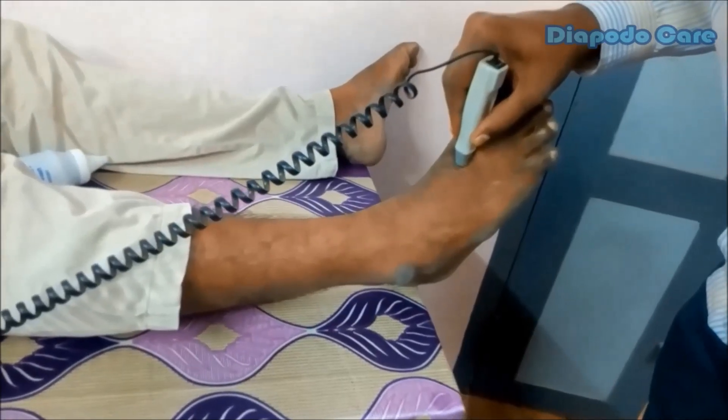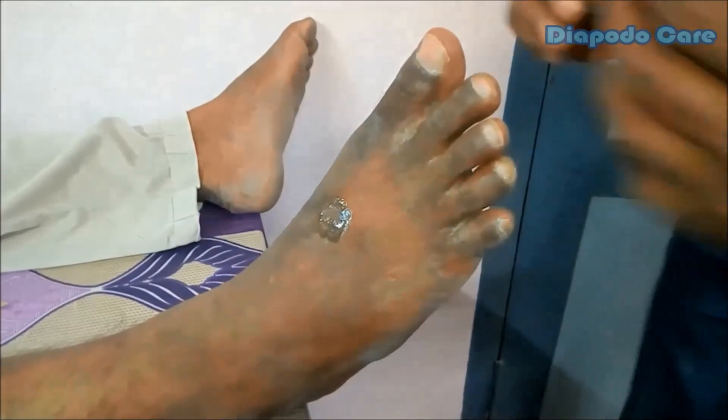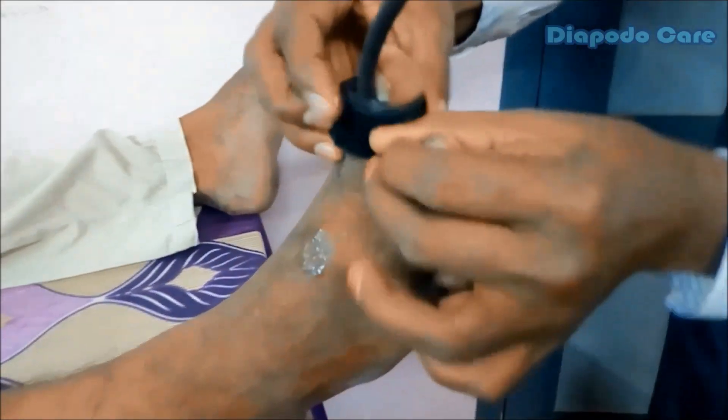After finishing the posterior tibial screening process, perform the screening procedure at the dorsalis pedis position. Finally, toe screening and toe BP measurement must be performed. Unlike Doppler screening, toe screening is performed using the infrared LED toe probe. Toe screening requires visual observation, not sound. The toe cuff must be tied first, before placing the infrared LED toe probe, as shown in the video.